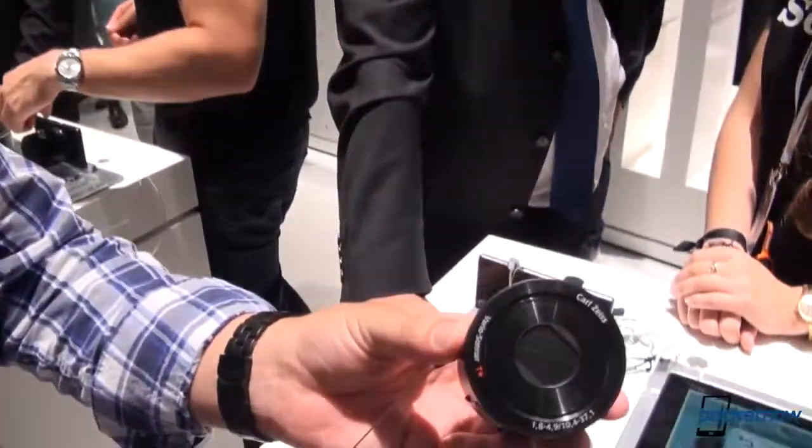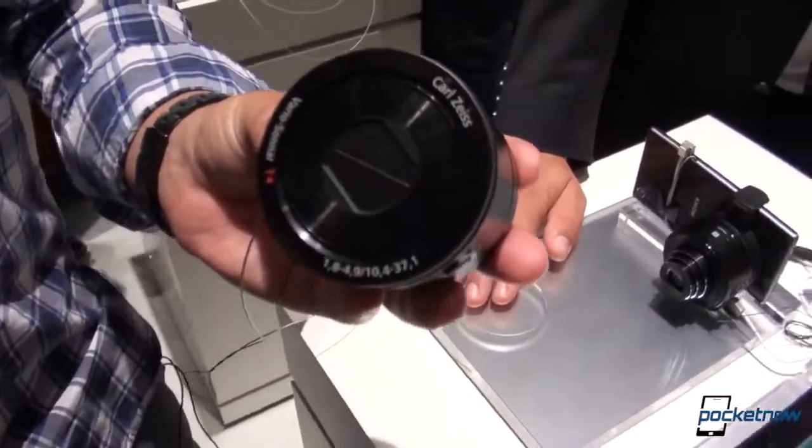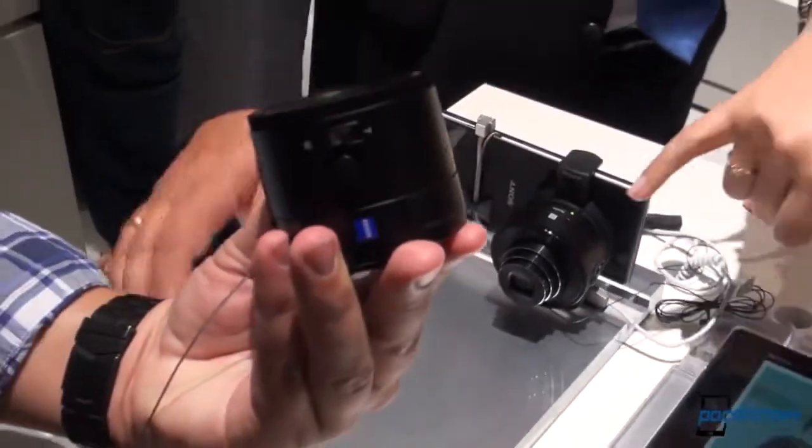Your smartphone camera is not that good. What if you could strap a lens to your smartphone and make it better? I'm Michael Fisher, this is Pocketnow. This is the QX100 and its sibling, the QX10 from Sony. Let's check them out and see how they improve the smartphone cameras of today.